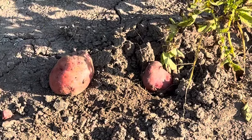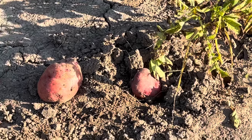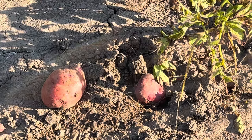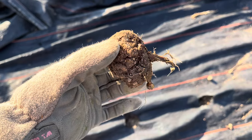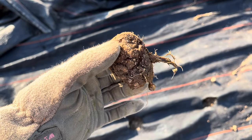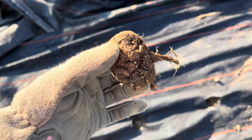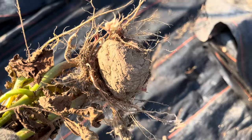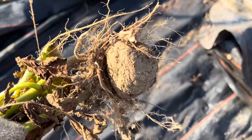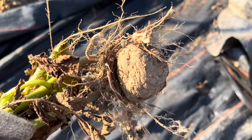It seems like the biggest potatoes grow in the middle of the row versus the ends, and I think it's because it is tilled a little bit deeper. If you ever find a slimy rotten thing when you're digging, this is actually your original seed potato — that's what started your plant. Sometimes that original seed potato is still attached to the bottom of your plant, but often it starts to decompose.